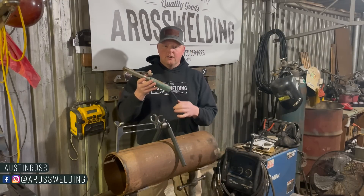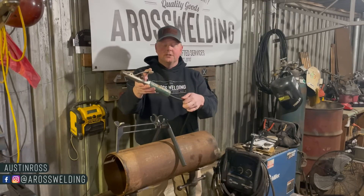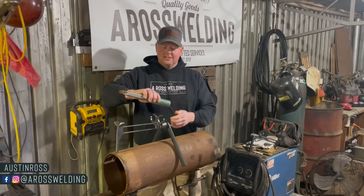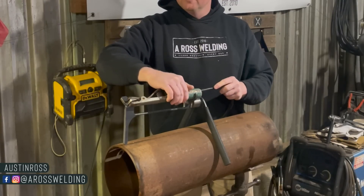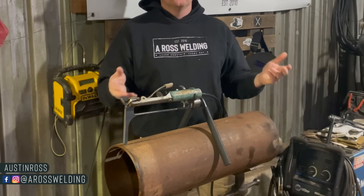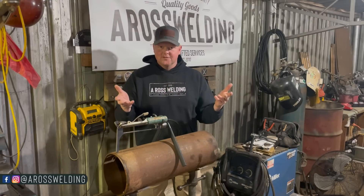These little circular slots right here are for the common T300 stinger that a bunch of pipeline welders like myself use as grounds. You've got a slot there for your welding lead — slip your 300 in, clamping on the grasshopper like so. But the grasshopper still works with a traditional ground like I'm using in this video.